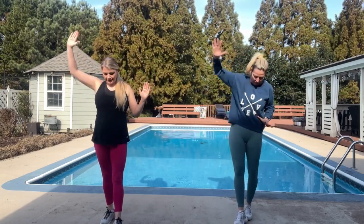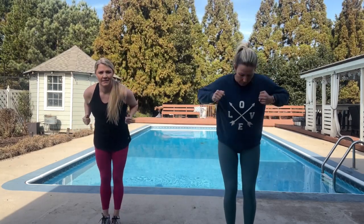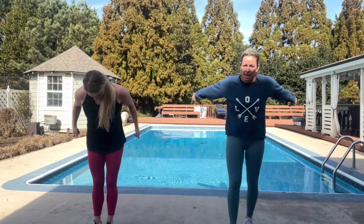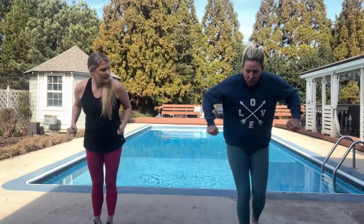Take those arms, press them over your head. Tricep kickbacks, both. We're going to take these arms out to the side — this is what we're going to be doing in our workout today.